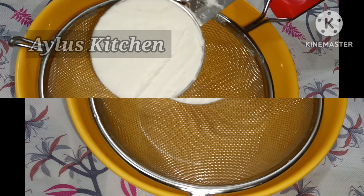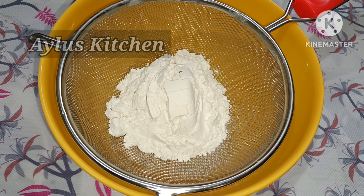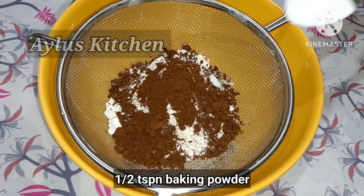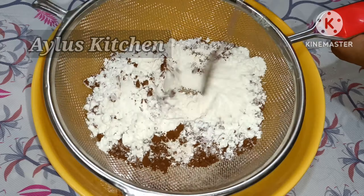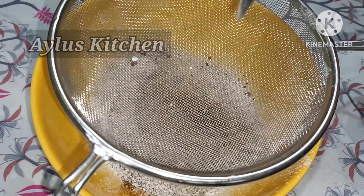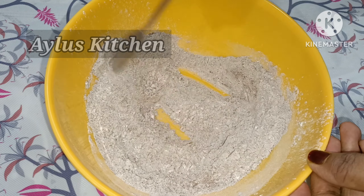Now we will bring the dry ingredients. Add 1 cup of flour, 2 tbsp cocoa powder, 1 tbsp cocoa powder, 1 tbsp baking powder, and 1 tsp baking powder.